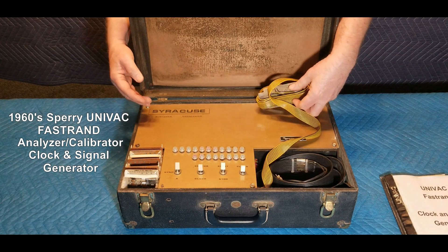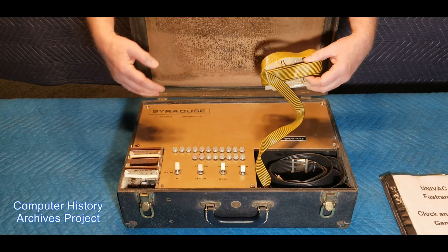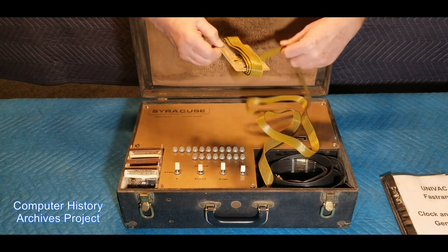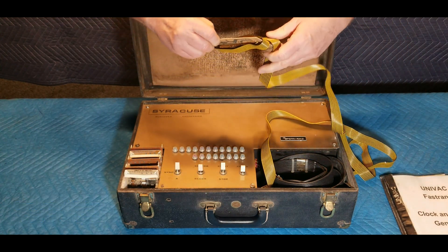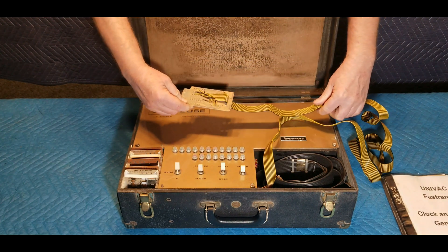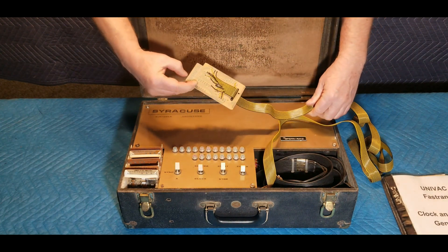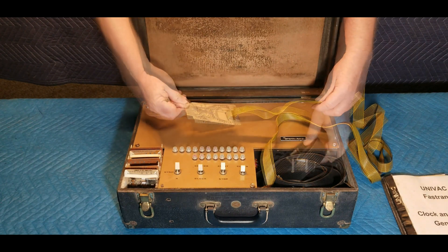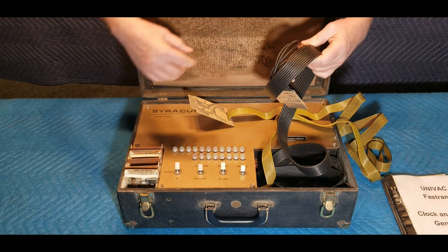Examining various parts of the analyzer proved very interesting. There are two wire connectors that link the analyzer unit to the Fast RAND being calibrated. The first connector is a thin yellow and black wire cable that has 18 contacts and is over 7 feet long, with a hardwired 3x5 plug-in card. The black wire is a thicker cable, about 6 feet long, with 9 wire connections.